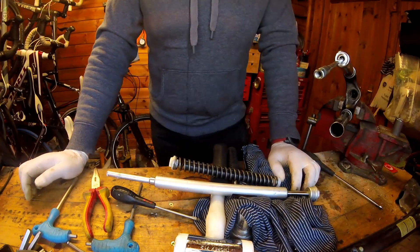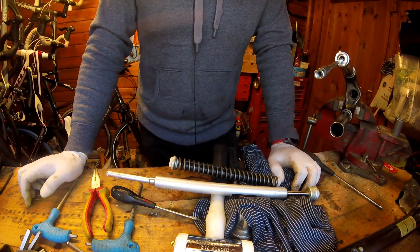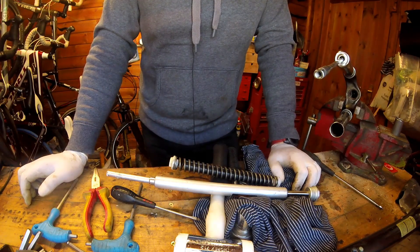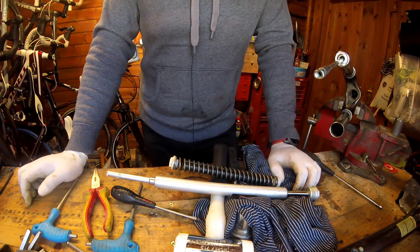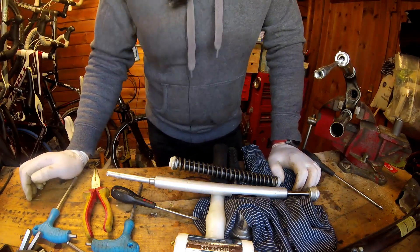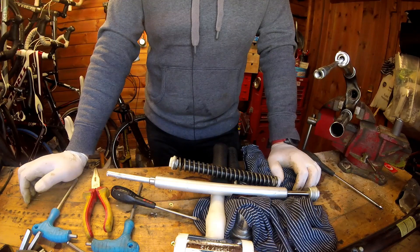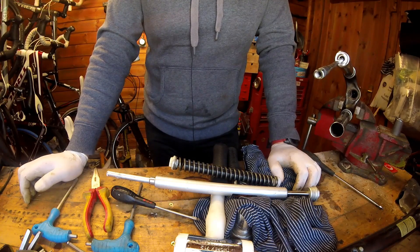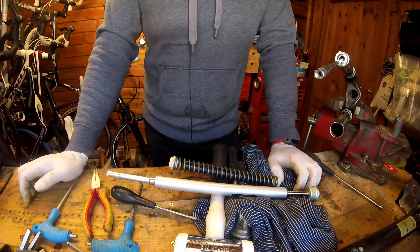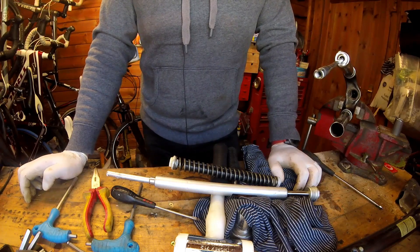So this is just a completely scrap fork, totally scrapped now. I was just interested to see what was inside it, because I've never taken one of these budget forks apart — in fact I've never taken a suspension fork apart at all. So this was an education for me. Just five minutes of nonsense there — I hope you enjoyed that and found it educational in some respect. No fork was harmed in the making of this video. Well, no decent fork — only a fork I was going to scrap anyway. Thanks for watching.